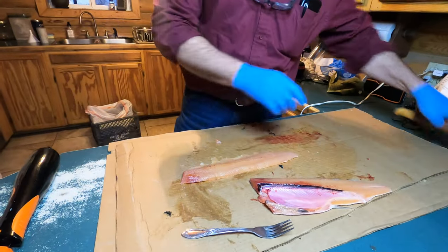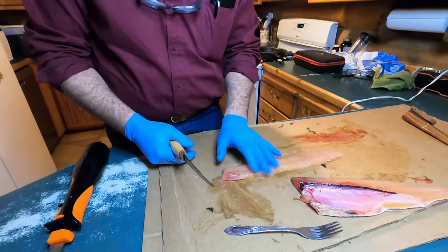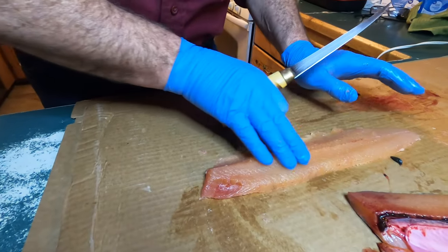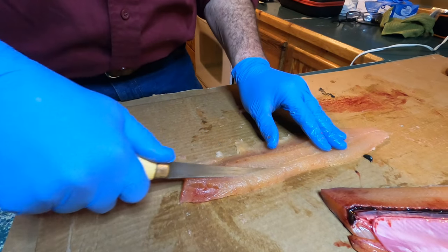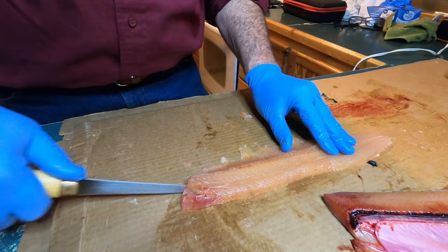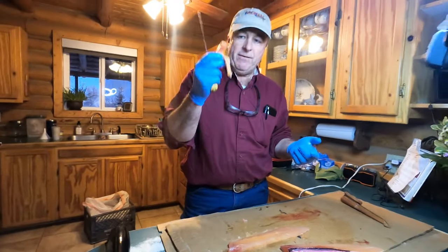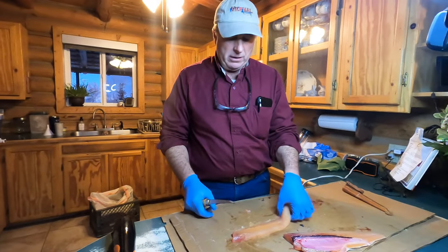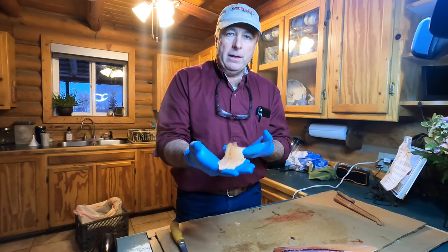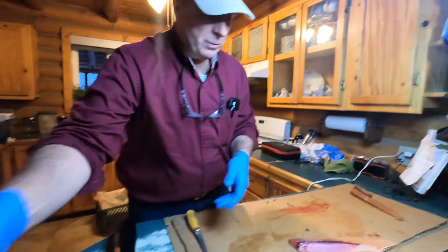What I like to do now, if I'm planning on eating this — I don't like bones in my fish. You can actually feel there's a little ridge of bones that runs right through here. You just take your fillet knife and make a little cut right there and a little cut right there. If you want to bottle your fish, you can save that piece; if not, just throw that little chunk away. Now you have a nice little fillet with no bones in it, and it's so much nicer to eat. Then I just put that in a bowl.